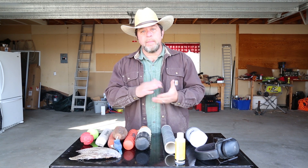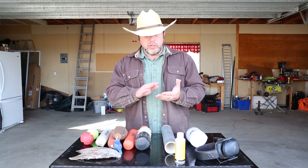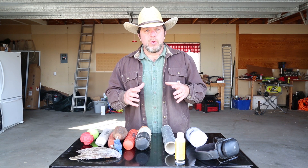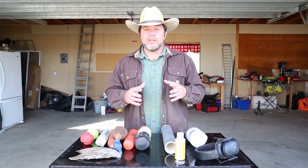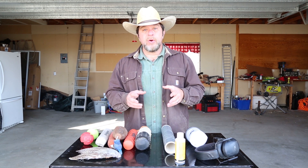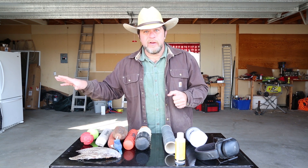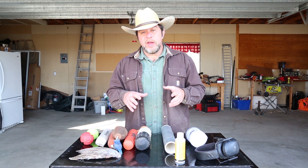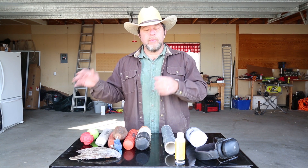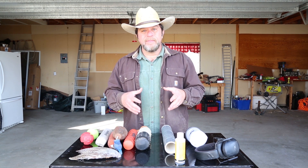Now we're going to move to part two of this video. We're going to talk about a dog's retrieving drive — the importance of it and how to develop it. If you have a dog that has low retrieving drive, you definitely want to see this next part. If you're a member of the Positive Gun Dog Training Pro community, you'll see it here in just a second. If not, go to PositiveGunDogTraining.com/pro, sign up, and you'll be able to watch the rest of the video there. I'll see you again next time.